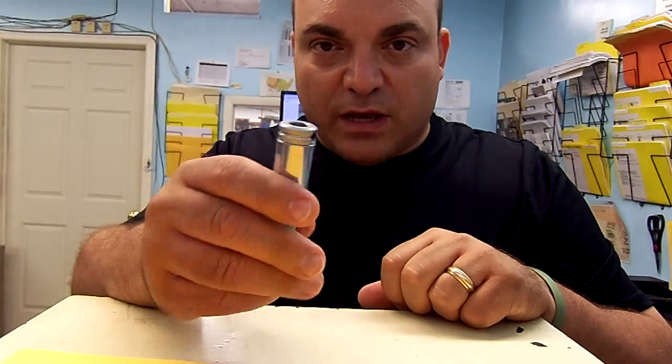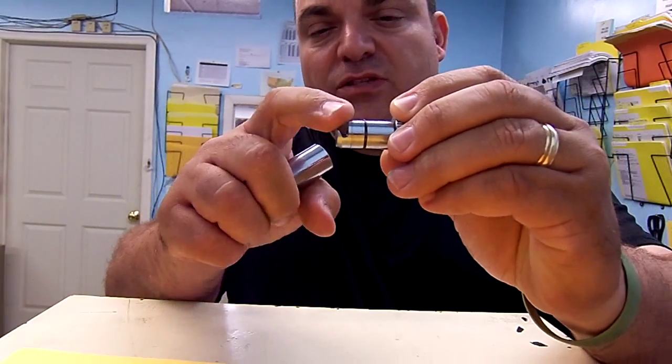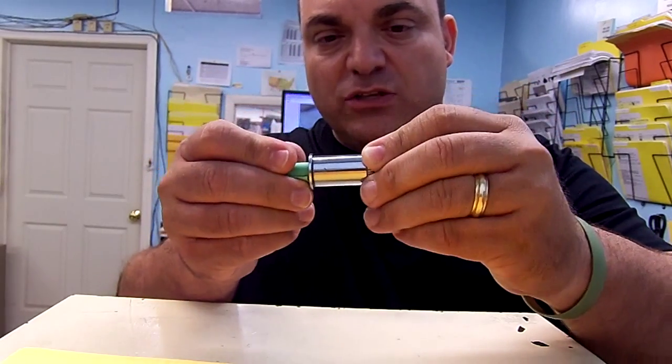This is the second type of quick change chuck. It has a simple insert — you turn it to the center and pull it out. It has a recessed curve inside of it, and there is a pin that it runs on.